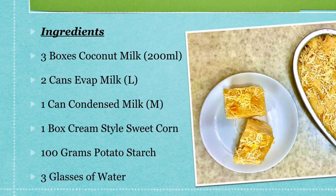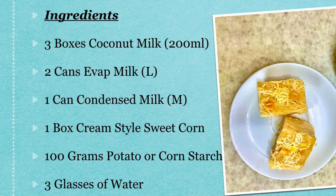Here's the complete list of ingredients: 3 boxes of coconut milk, 200ml; 2 cans of evaporated milk, large; 1 can condensed milk, medium; 1 box cream style sweet corn; 100 grams potato or cornstarch; and of course, 3 glasses of water.